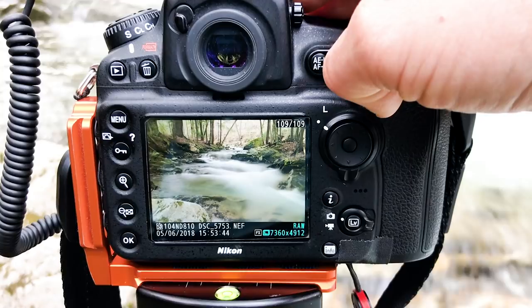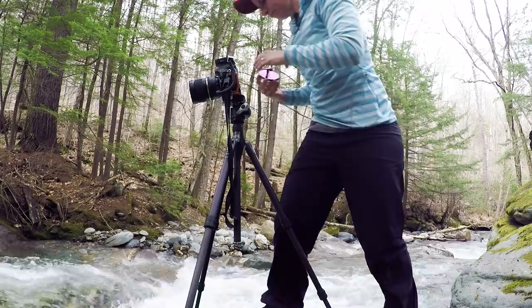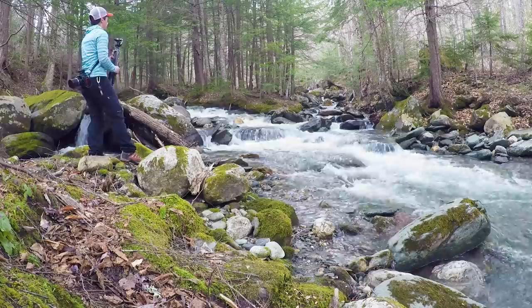That looks pretty good. So I'm going to have to do this all over again — focus here, here, here, and here. I will have to take the ND filter off each time I need to refocus, so it's a labor intensive process. I'm going to go ahead and explore this stream and apply the principles that we just learned, and then we'll go back to the computer and blend them together in Photoshop.